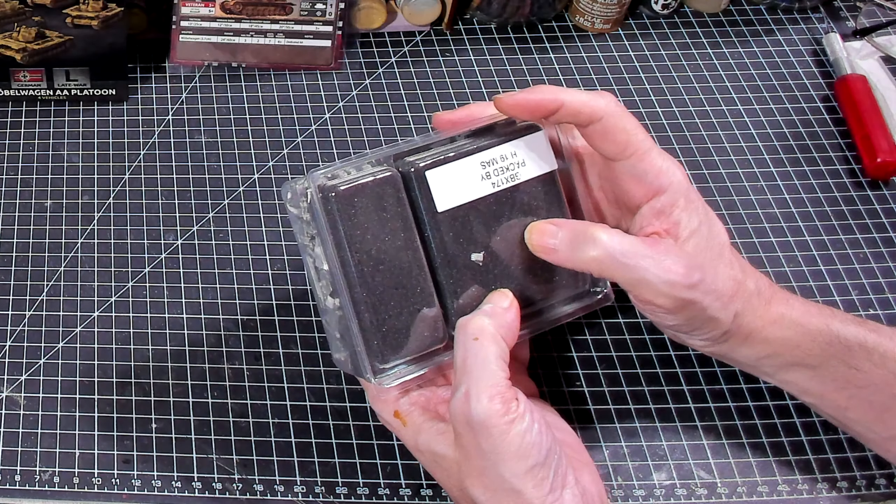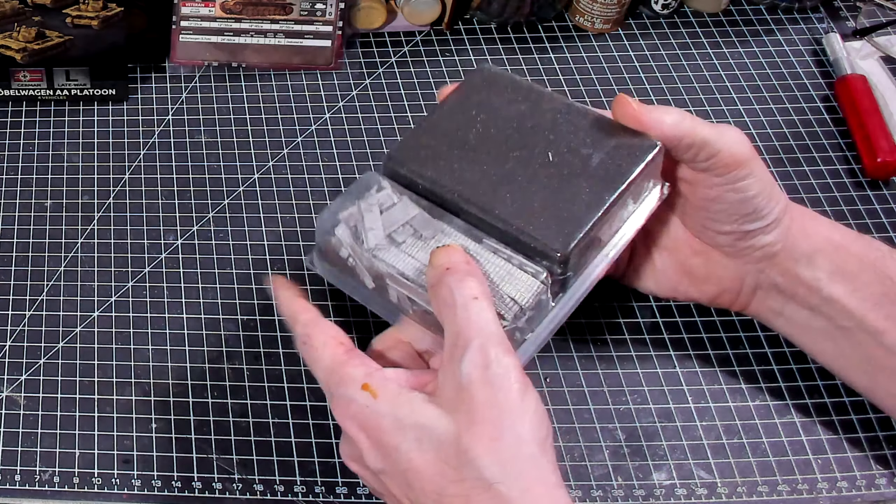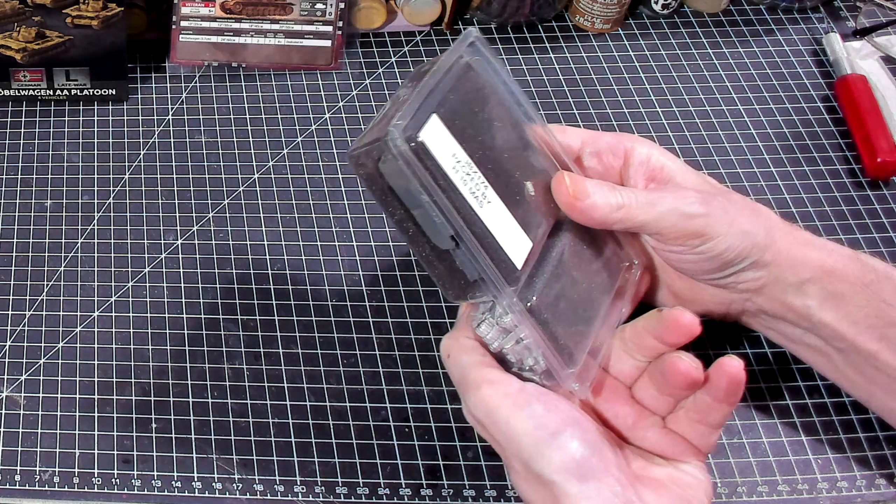What do we get in here? I'm looking to see if there's any paper for assembly, or do I have to go to the website — which they have assembly guides for all their vehicles on the Flames of War website. It does say go to flamesofwar.com/products, enter the product code, select the first product that matches your code, and click the spotlight button for an assembly guide. So yeah, they've got all the assembly guides online.